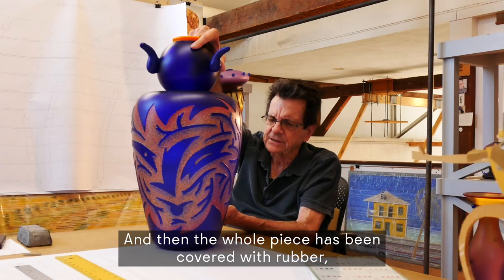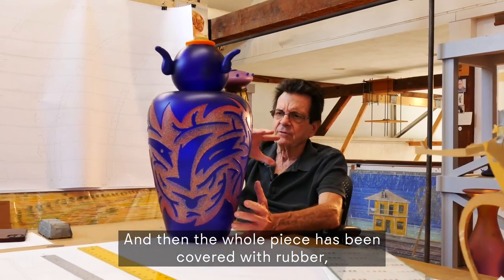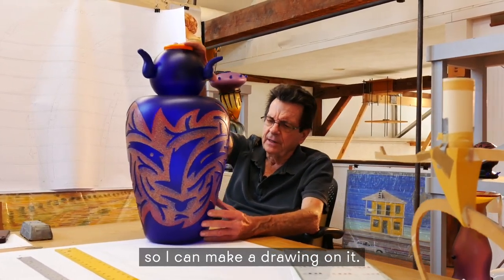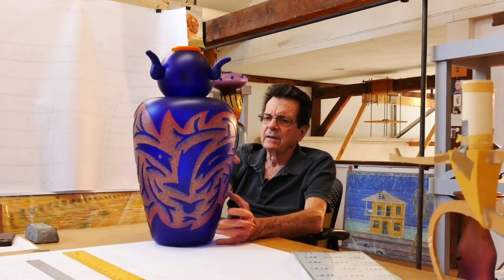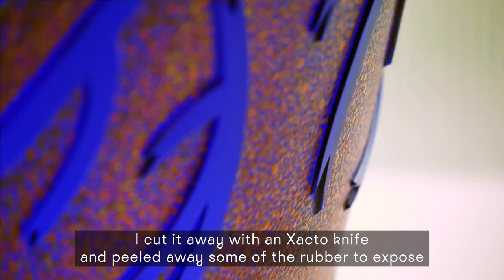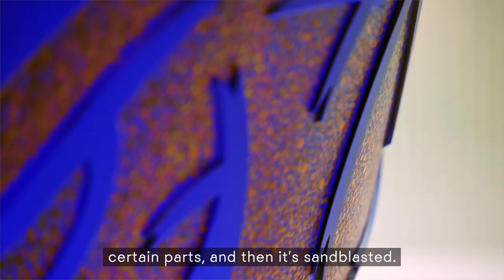And then the whole piece has been covered with rubber, so I can make a drawing on it. The drawing is then cut away — I cut it away with an X-Acto knife, and peeled away some of the rubber to expose certain parts, and then it's sandblasted.